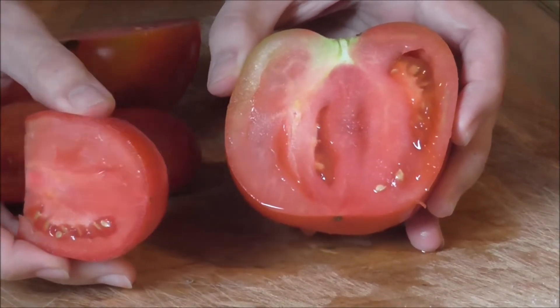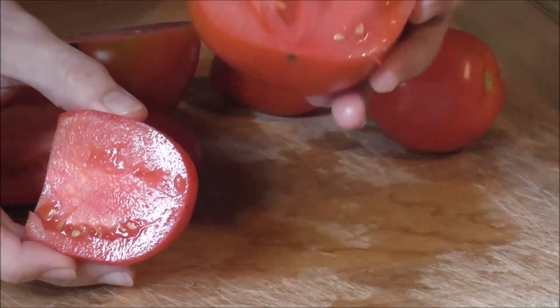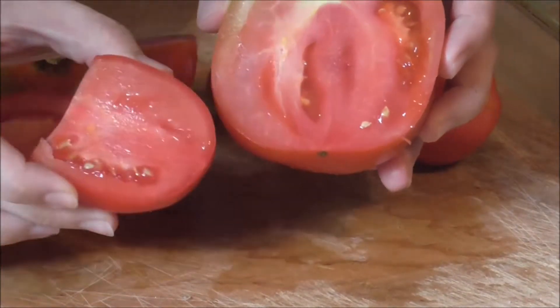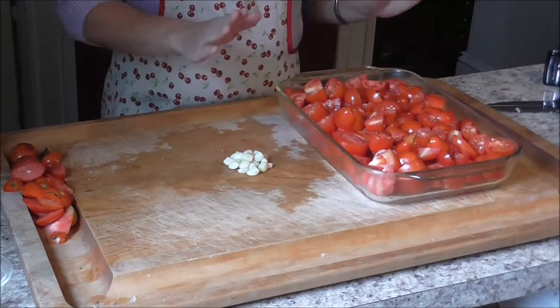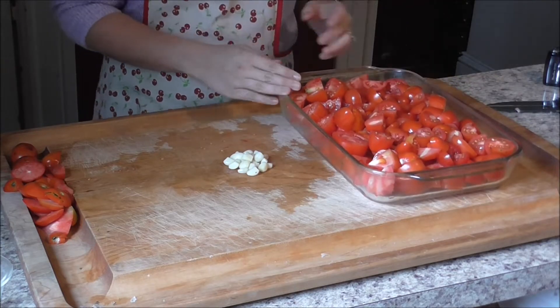If you don't have Romas, I know people have used cherry tomatoes — really any tomato you have. So don't feel like you need to use Romas; they just lead to a thicker sauce. As soon as you finish chopping all your tomatoes, your 9x13 pan should look about this full.